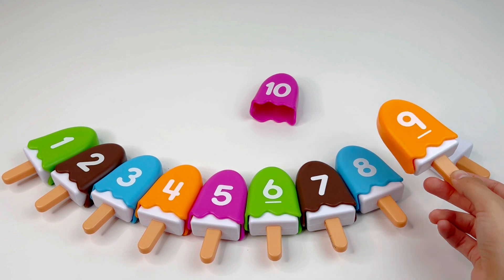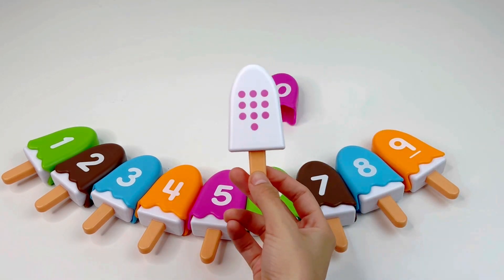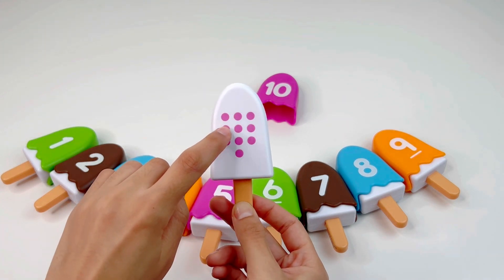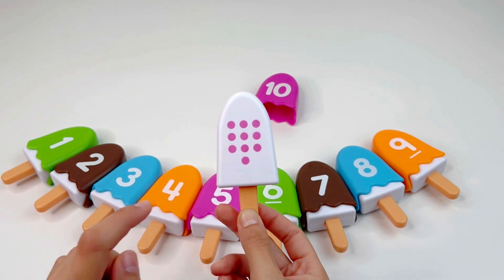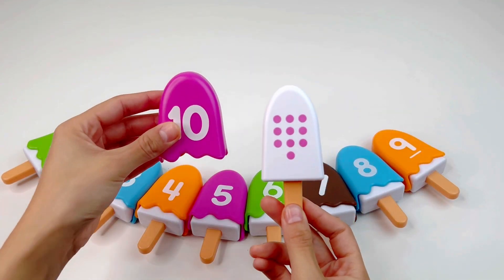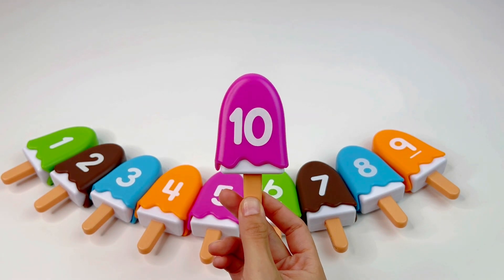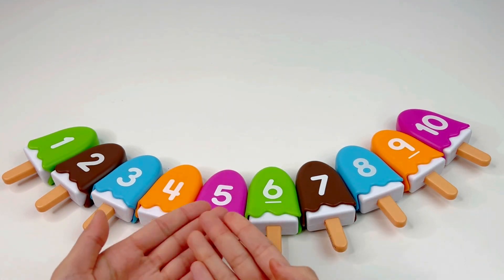Let's put it back and take our last ice cream. Let's count together: one, two, three, four, five, six, seven, eight, nine, ten — number ten. And of course, we already have it right there — number ten. Super nice. We did it! We completed all our ice creams.